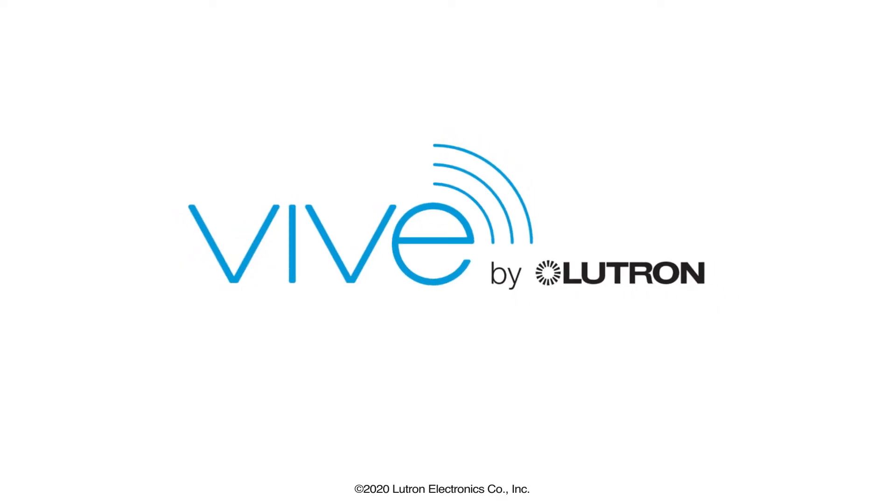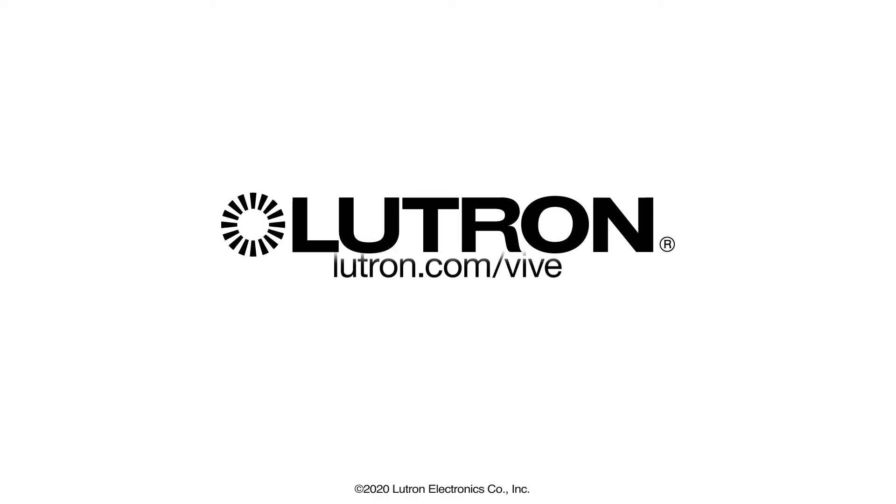Vive Wireless is simple to design, and is available at your local electrical distributor today. Learn more at Lutron.com/Vive.